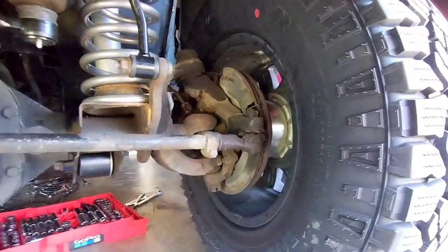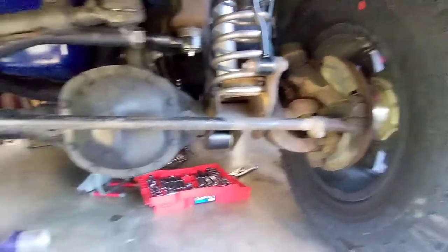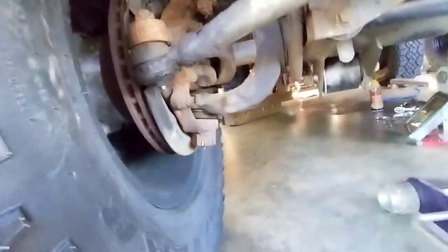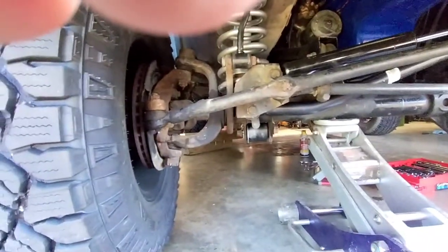Now you can't really check the angle of your caster with the tire on because you can't really see those two ball joints, so we're going to show you how you can do it. We're going to start by measuring while the tires are on it — we measured from the ground up to this lower ball joint nut — and it was nine and a half inches.